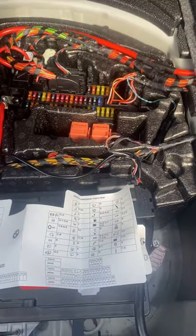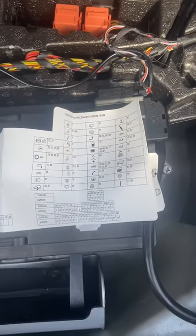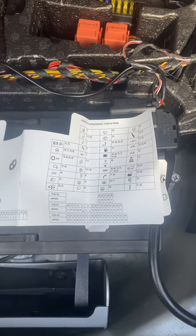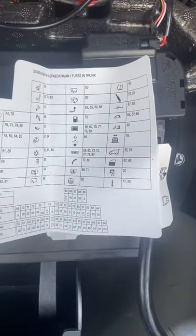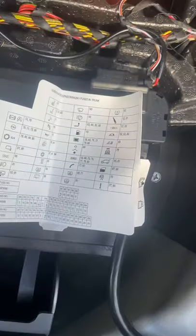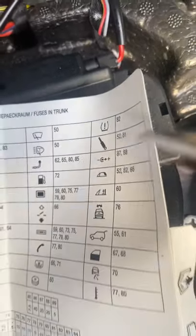I couldn't take it any longer. I pulled out the fuse diagram — it's pretty confusing. I went on YouTube and there was one video that could help me figure out this diagram, because none of them look like a cigarette lighter. I found one and it looks like this is the cigarette lighter icon.